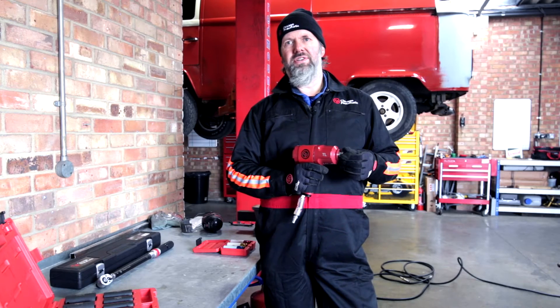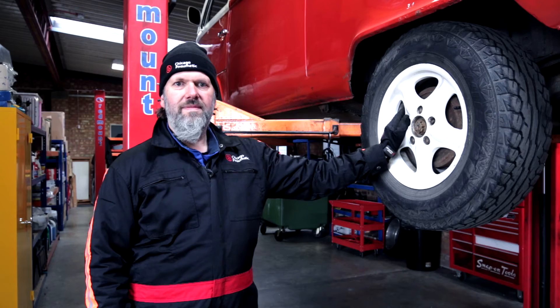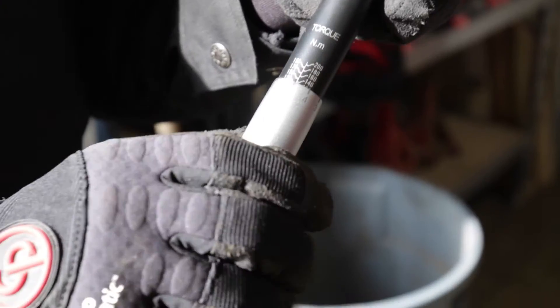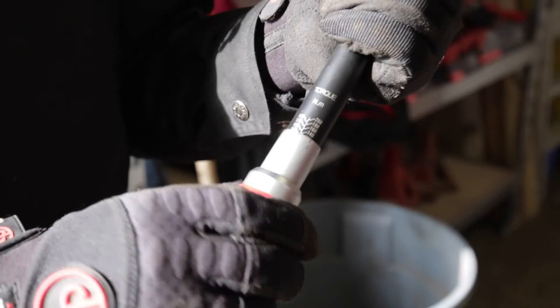This is specifically for the tire fitting trade, where wheel nuts have to be run up but then subsequently tightened to a specific torque. Today I'm taking the back wheel off my VW van — there's a little screw in the thread — and we'll be using the CP8915 torque wrench, which is rated up to 200 Newton meters and comes with the obligatory calibration certificate.